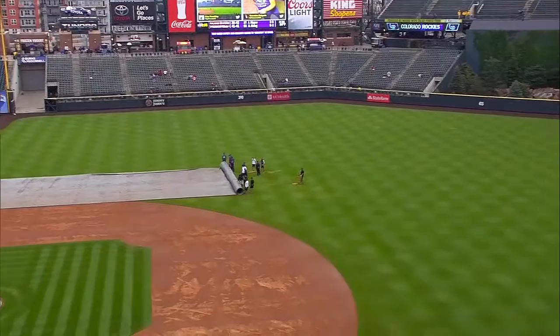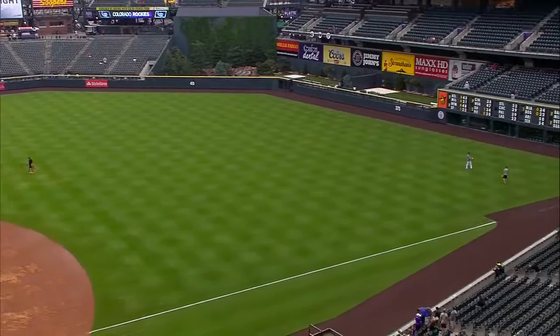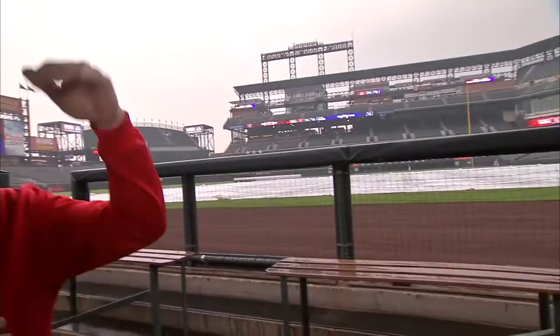Having been out here for early work before the rain came, balls were skipping through the grass and getting through the gaps pretty quick. But now with the rain, it might play differently, so we'll have to see how it is with balls in the gap. Being out here early and seeing how balls play off the wall — in right field they have a fence, and sometimes the ball will hit the fence and just drop down, sometimes it'll hit the padding and shoot back out, and other times it gets stuck underneath the wall. So it's a lot like Fenway Park — there are a lot of different things that come into play.